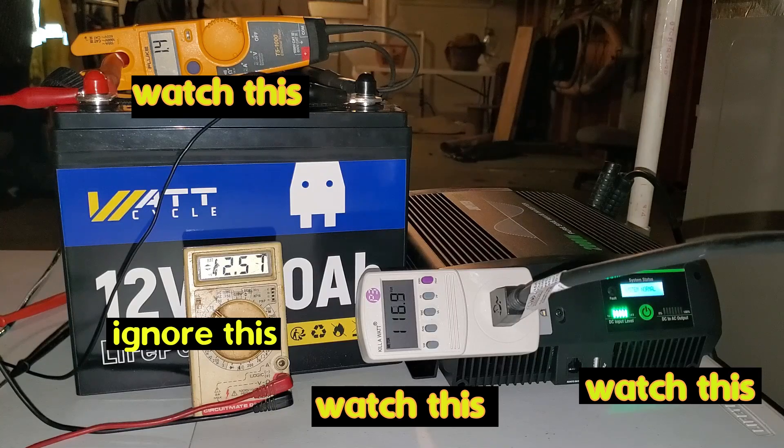The inverter fan is currently running, cooling down the MOSFETs inside the inverter. Now we are into hour number two to see how long this battery can run — this furnace, which is an older furnace. Hour number two. Here we go.